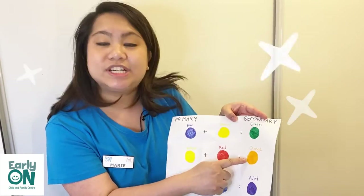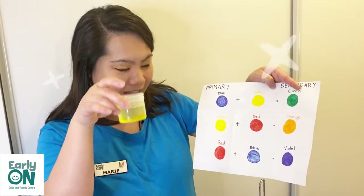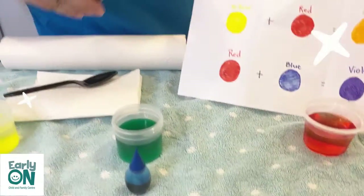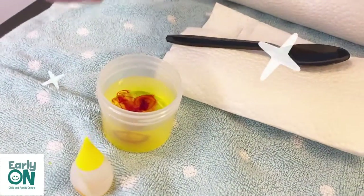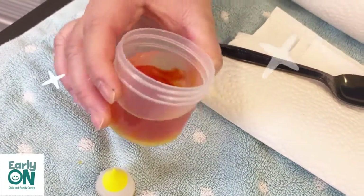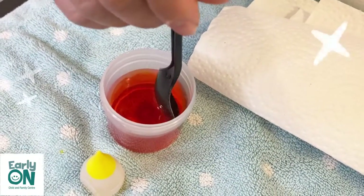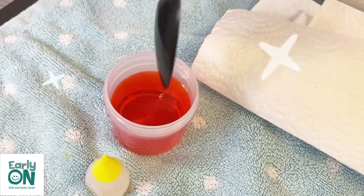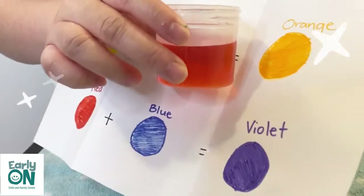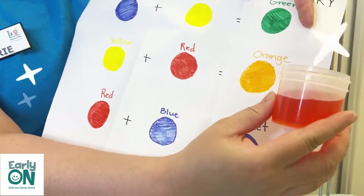Now let's try to see how we can make the secondary color which is orange. For orange, we need to have yellow, which we already have, and we need to add red. So yellow plus red — I put two drops. And we're going to slowly see how it will turn into orange. I'm going to use my spoon to fully blend the two colors, slowly mixing. And let's see — it turned into orange! Yellow plus red equals orange.